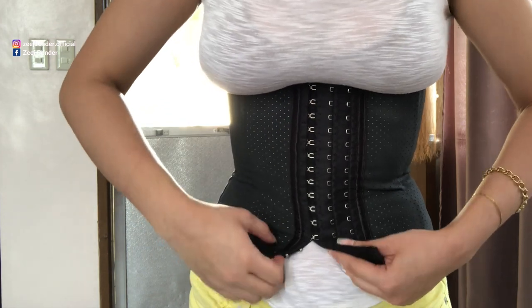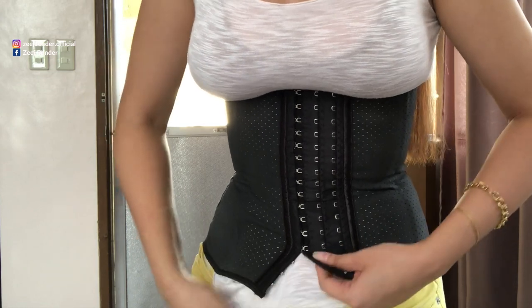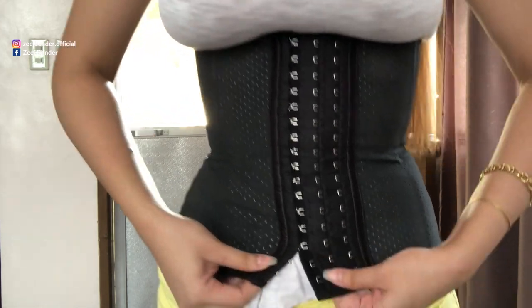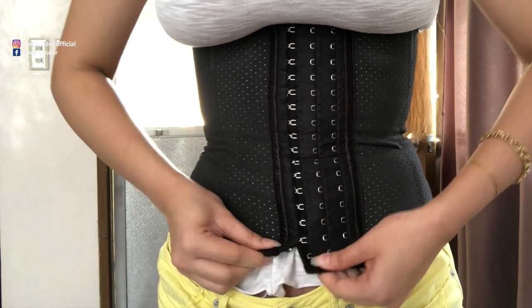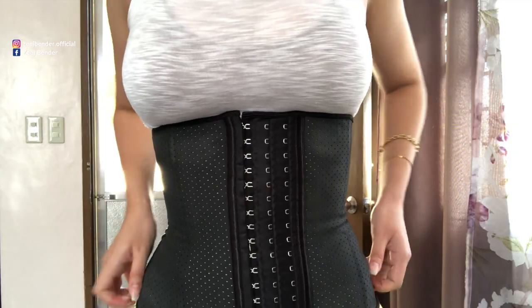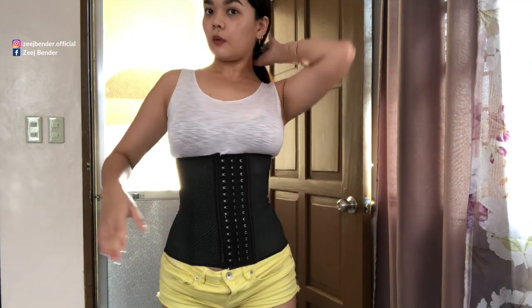These locks are almost finished — we have four more to go, three more to go. It gets harder as you do more locks, but don't forget: just breathe in. Every time you try clipping a lock, inhale and then exhale afterwards. And there we have it — completed!